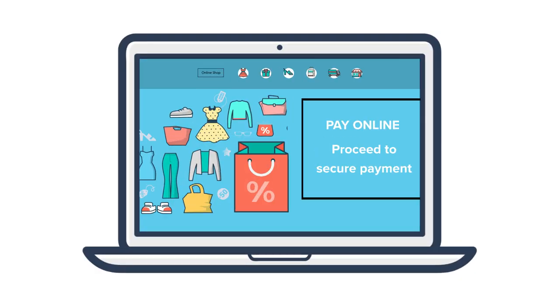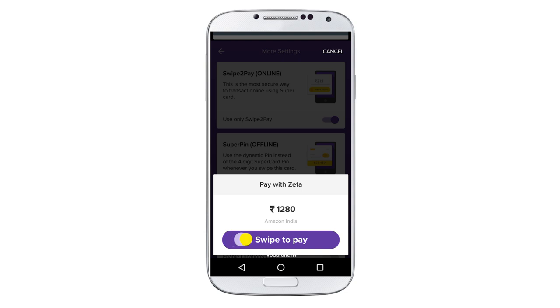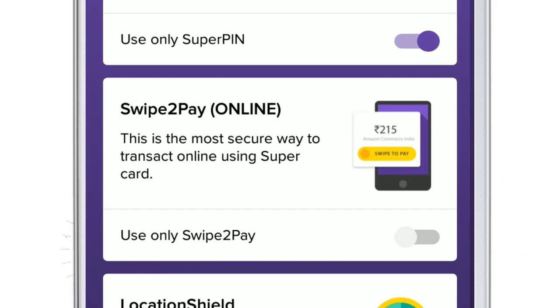Swipe to Pay: say goodbye to insecure OTPs by letting transactions go through with a single swipe. To activate this feature, just tap on Swipe to Pay.